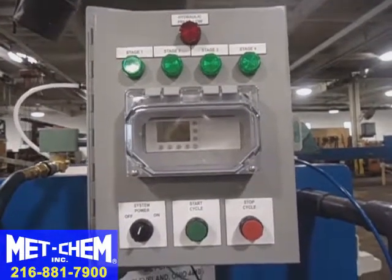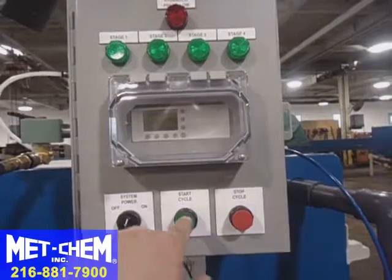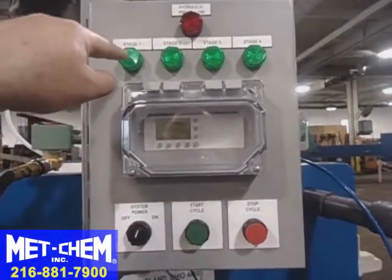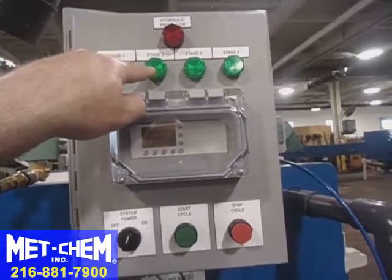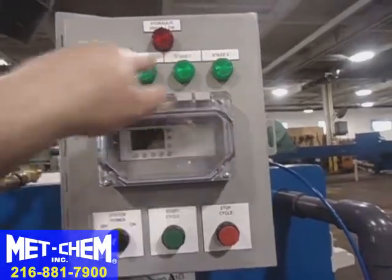When we start, we'll simply make sure the unit is on and hit system start. Pressure one will be indicated by this light, and then it cycles to number two, then number three, and in stage four they all light up.